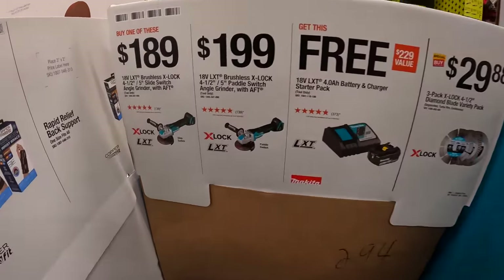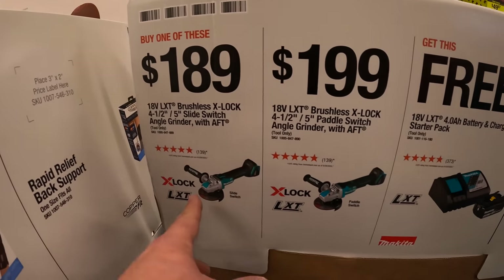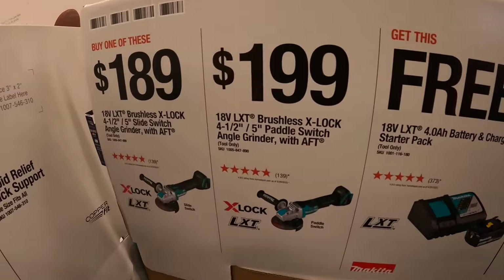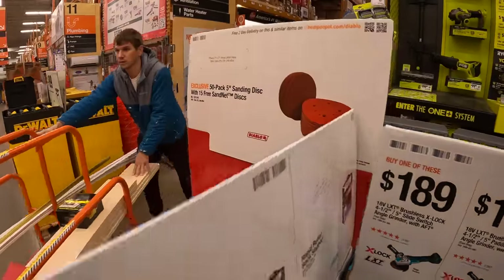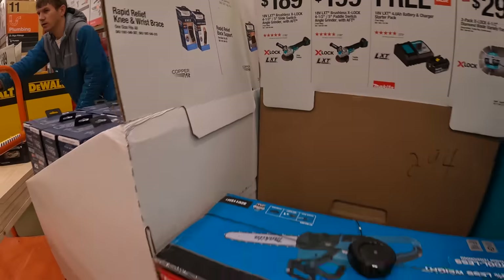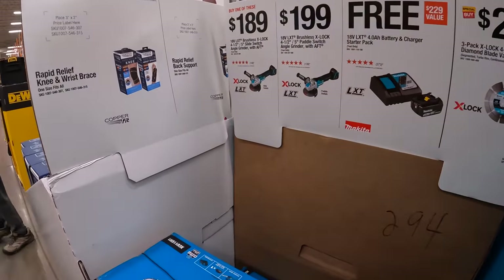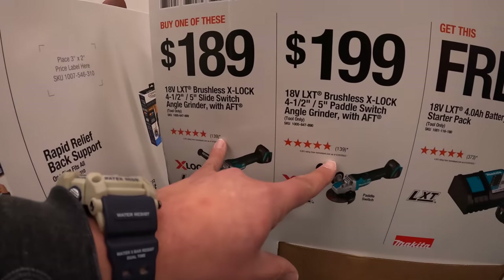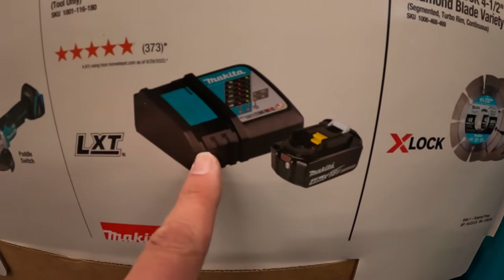Here are those prices — if you get either of these angle grinders, one is a switch lock and the other is the paddle switch. If you purchase either of these angle grinders, you get a free starter kit: a four amp hour battery and a charger. That is a great deal.